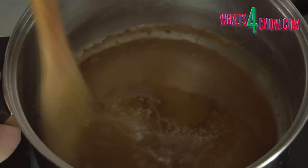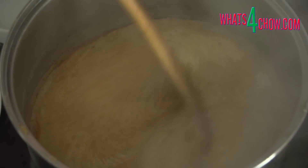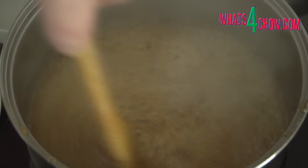Place the pot over high heat and stir initially until everything is combined. Bring this to a rapid boil, stirring every 60 seconds, making sure to scrape down the sides of the pot.